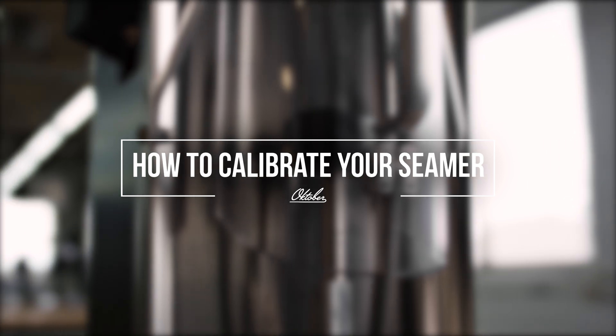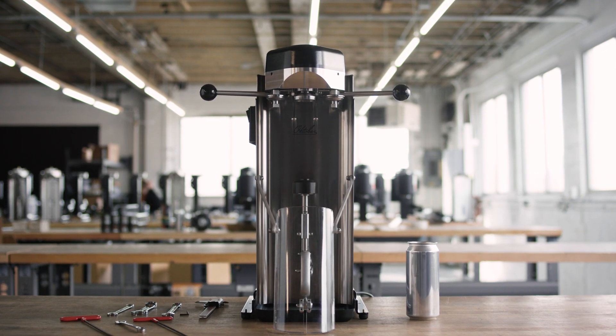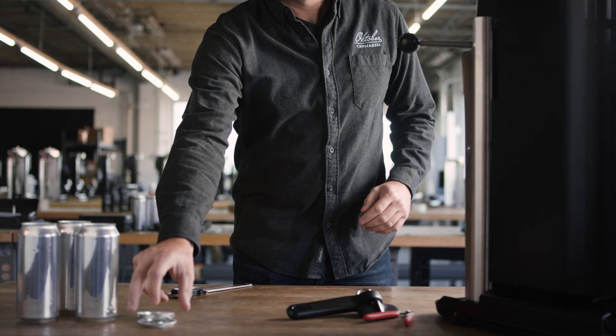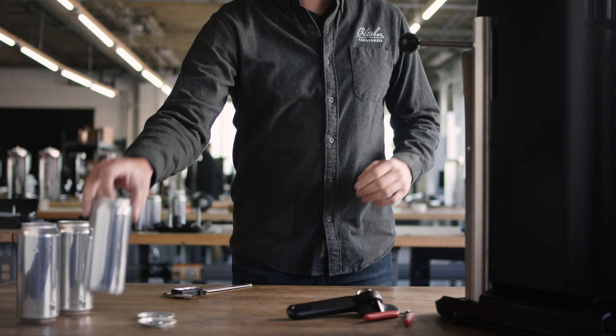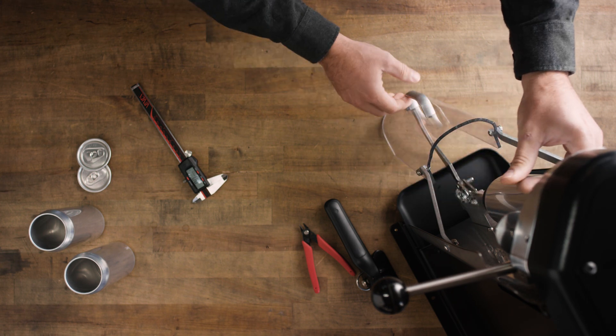For infeed calibration, if the first or second operation seam thickness is incorrect, you can adjust them with the infeed adjuster screws. The nut requires a 3/8 inch wrench and the screw requires a 5/32nd Allen key. Complete the first seam operation, remove the can from the seamer, and measure the seam thickness.